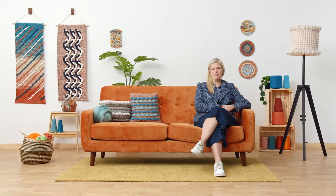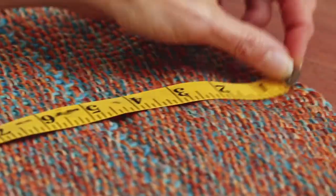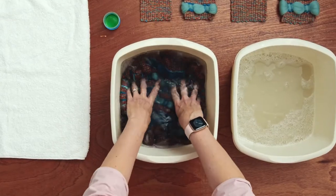Together, we will weave the front and back of our design, finish it and remove it from the loom. I'll also show you how to sew the cushion and give you some tips for washing and caring for the woven fabric.